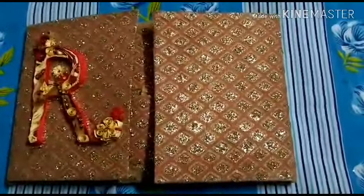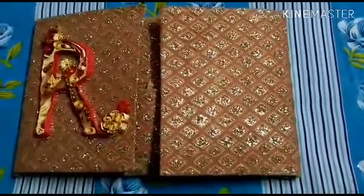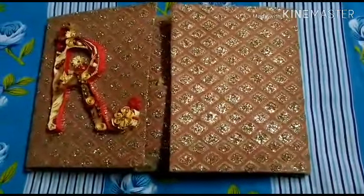Hi friends, welcome to D-Soft. We are going to share a scrapbook with you guys, so let's start.